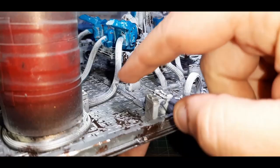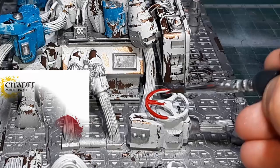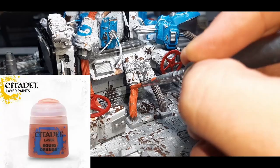With the chipping medium set I can now handle the model without any worry. For all the metallic areas I've gone with Plate Mail Metal from the Army Painter. The red areas I've gone with Mephiston Red from Citadel. The black areas with Abaddon Black also from Citadel. And the last one is Squig Orange from Citadel for the orange areas. These four paints were all applied with one coat, though some areas required a second.